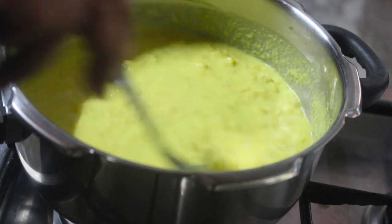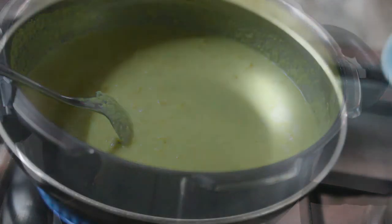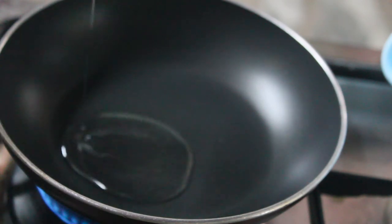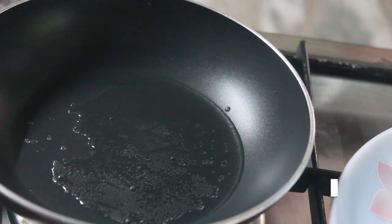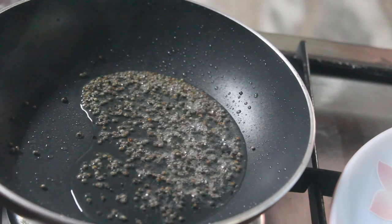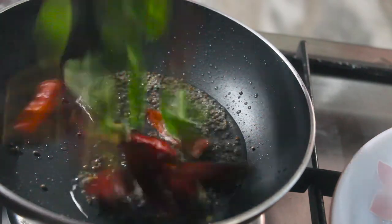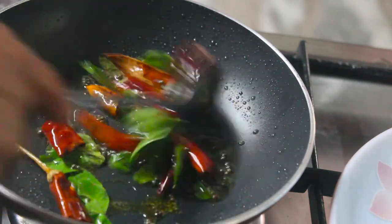This dish will be a dish like this. I will put a dish in a pan. I will put a dish in a dish. Put the egg in a teaspoon.